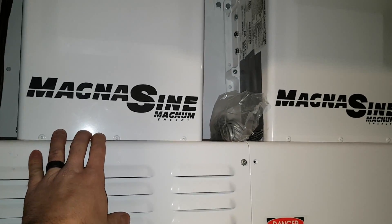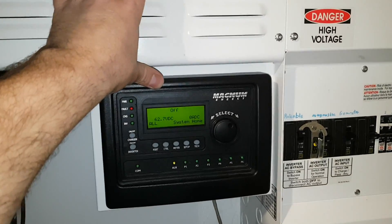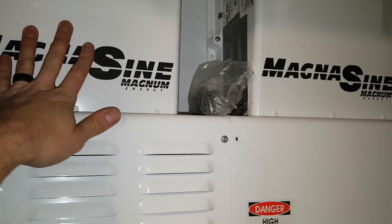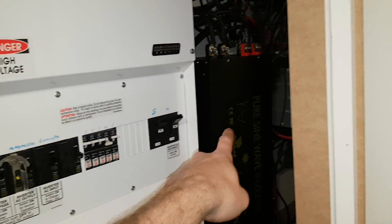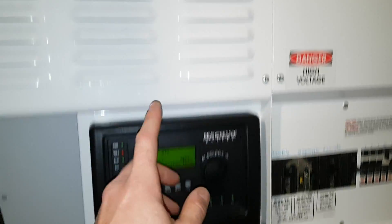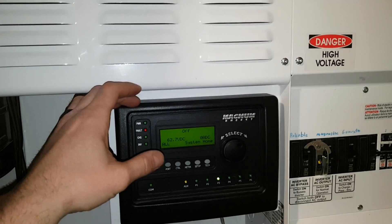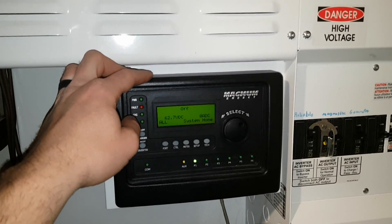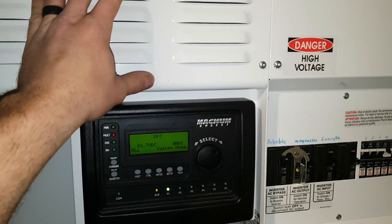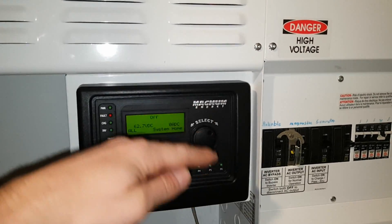That's one thing I fault the Magnasin for — they fluctuate in voltage quite a bit when stuff turns on and off. Also, for anybody thinking about running Magnasin inverters at high voltage: I run up to 66 volts, and at that level the lights do flicker. That's the over-voltage flicker. This reliable inverter is a custom 60-volt unit, so it won't do that. The Magnasins are technically 48-volt systems I'm using on a 60-volt system, so they give that over-voltage warning flicker at around 62 volts and above.